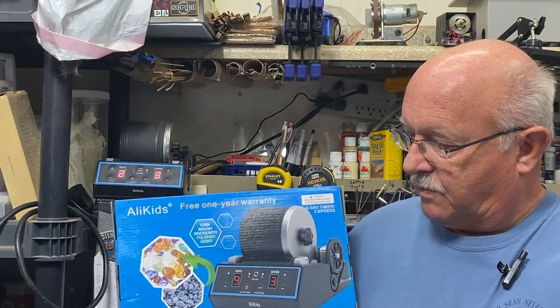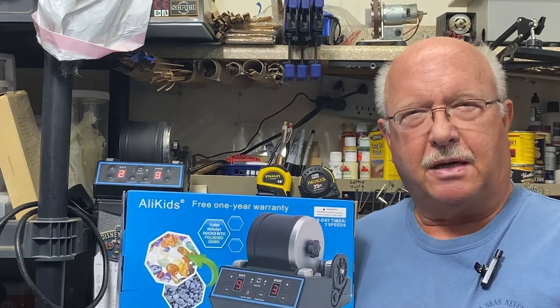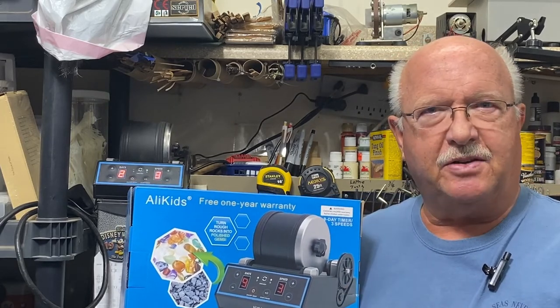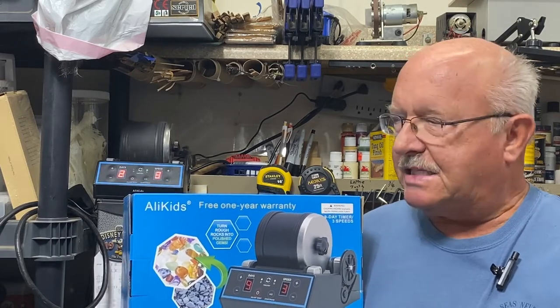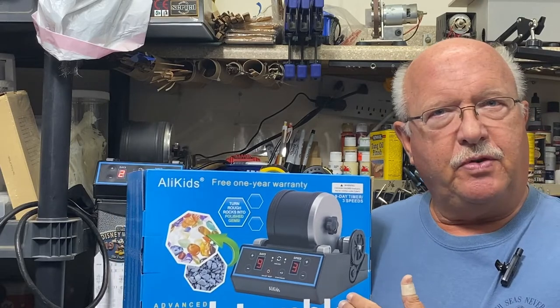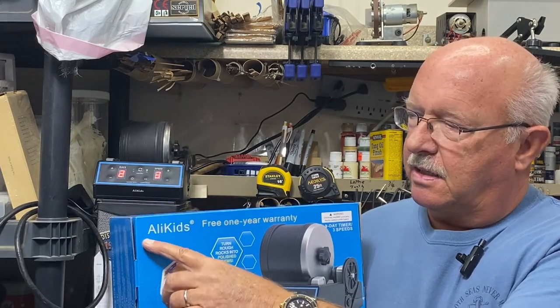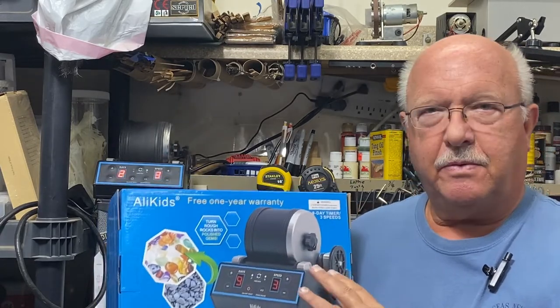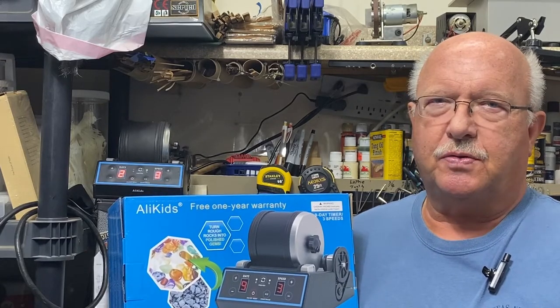I purchased this rock tumbler not for rock tumbling. I make model ships and I want to see if I can use it to age the sails — beat them up and make them look real rustic and worn out. That's my goal. I'll do a review on it. This was purchased through Amazon and the brand is Alley Kids.